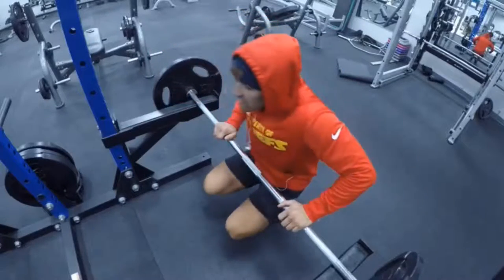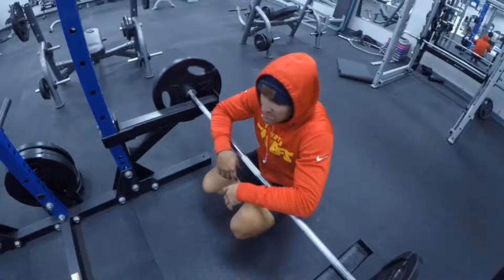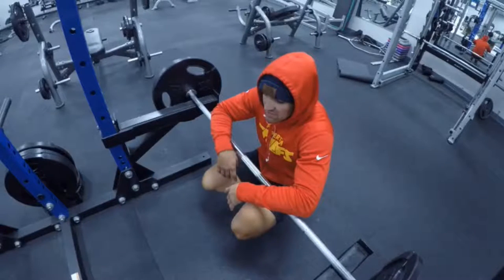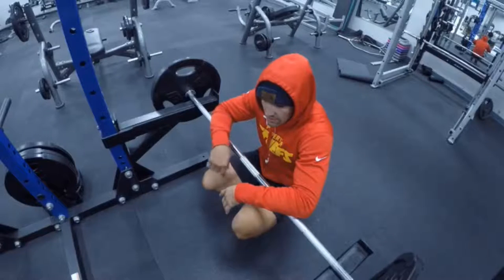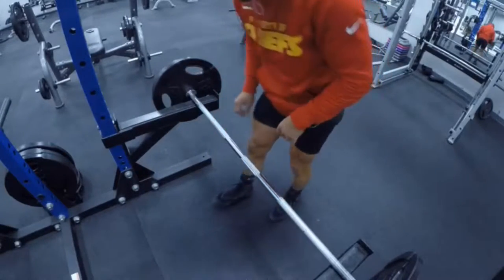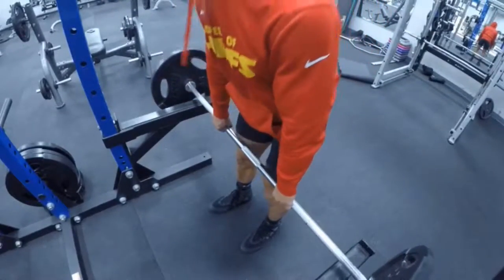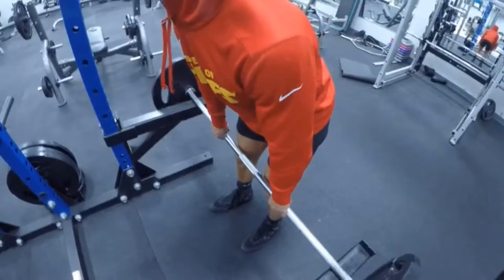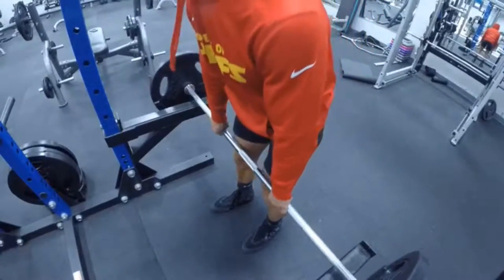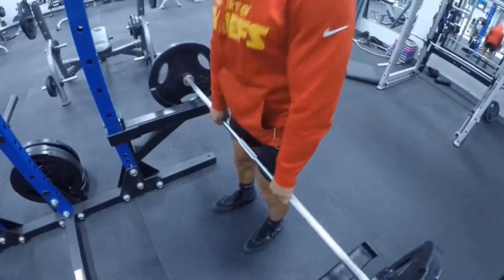We're about to do our 10 to 12 reps. For the four to six rep sets we're doing 30 seconds of rest between sets; for 10 to 12 reps we're looking at about 45 seconds rest between sets. We'll do five sets total.